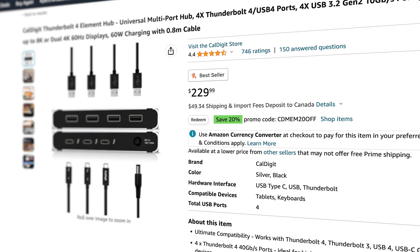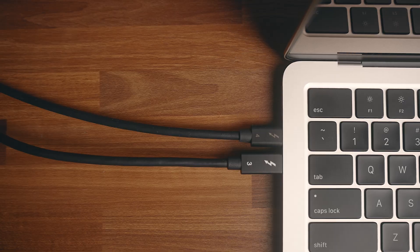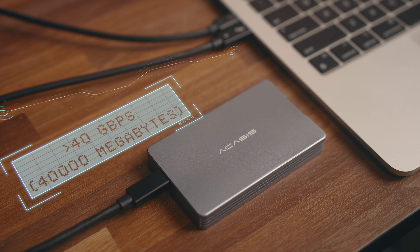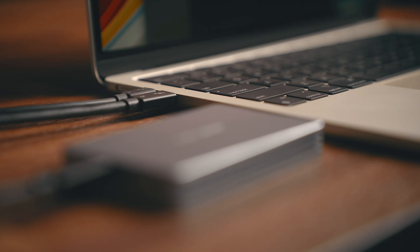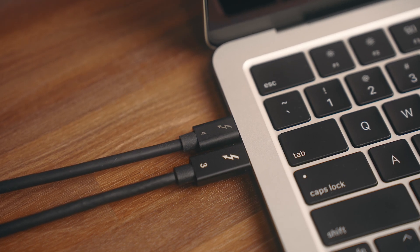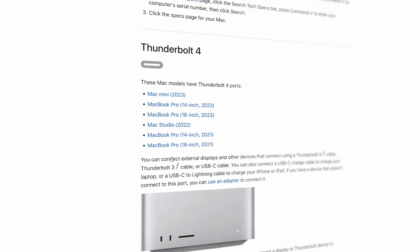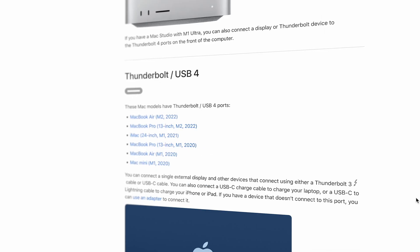With premium hubs — mainly Thunderbolt 3 or 4 — you're usually starting at a couple hundred bucks with some exceptions. Thunderbolt 3 and 4 offer speeds of 40 gigabits per second, so four times faster than those 10 gigabit speeds on a lot of the mid-tier options, or eight times faster than those basic hubs, and essentially extend the high-performance output of your Mac. Any modern pro Mac machine with USB-C will have Thunderbolt 3 or 4 support, and it does bring a lot of versatility.